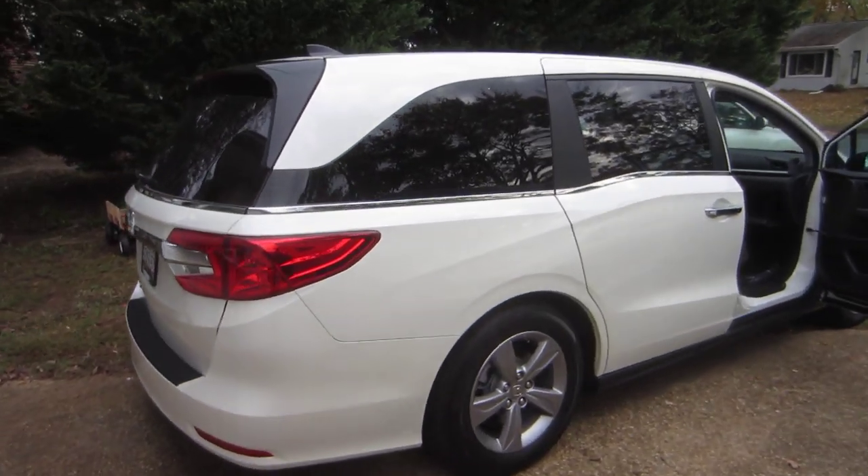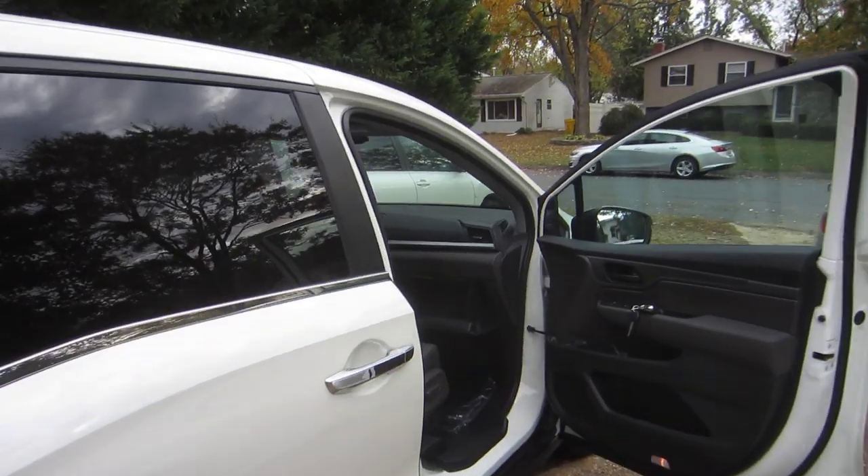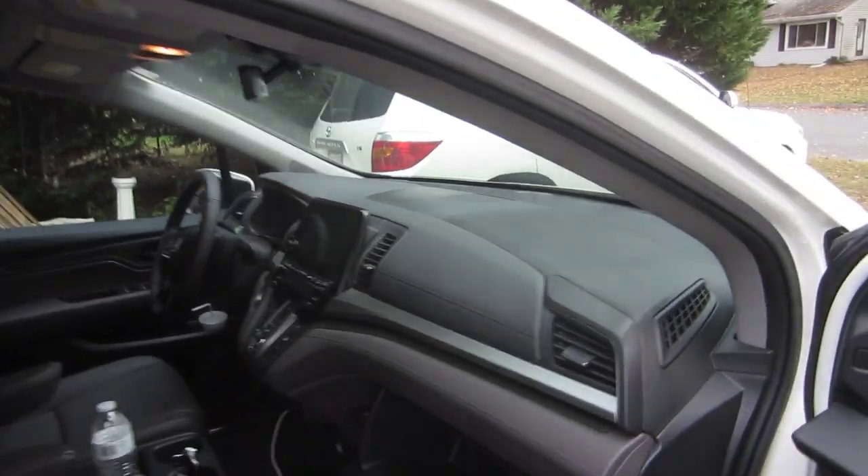What's up guys? This is a very quick video of the cabin air filter replacement for the Honda Odyssey. This is the newer style — I think the 2019.